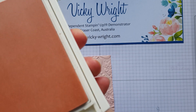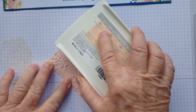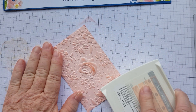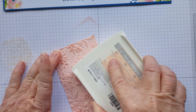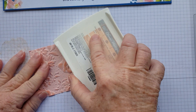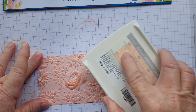Then we're going to grab our Powder Pink ink pad and we're just going to slightly and very gently rub the ink over the raised section of the card. You can come back — mine's drying out very fast, got a lot of use yesterday — and just highlight different areas if you want to, until you're happy with it. Don't press down too hard because you only want it to go on to the raised areas.